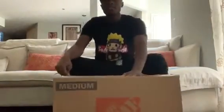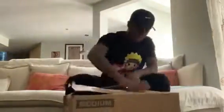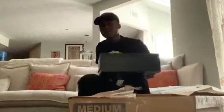Here's the box, so let us begin. Let's pull this out. Before I open this — y'all, it's been a struggle trying to get these shoes. But anyway, let's open this.